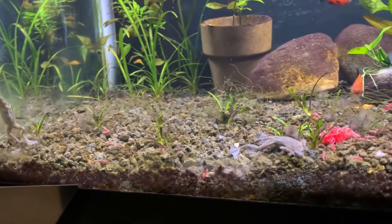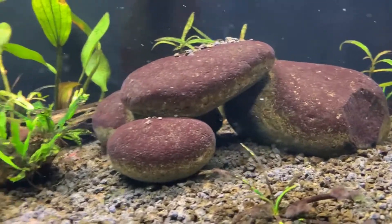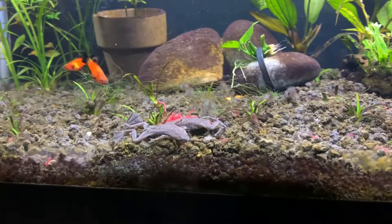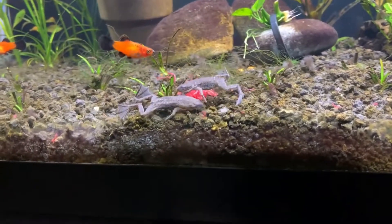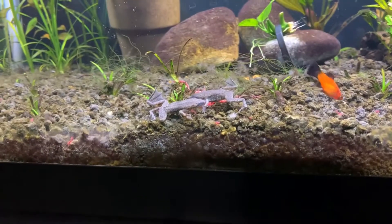They do like to be shaded or have spaces to hide, so they will hide a lot during the day. There are some little caves and stuff in here for them. Sometimes you'll see them float at the surface — they almost look like they're dead but they just kind of do that as they rest.